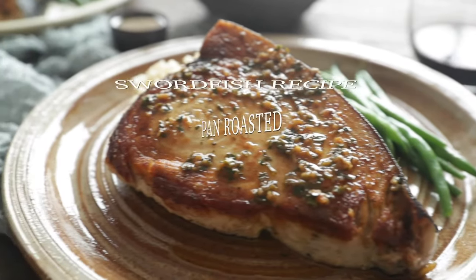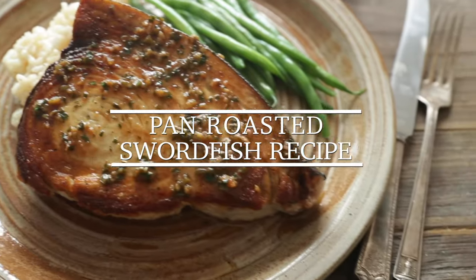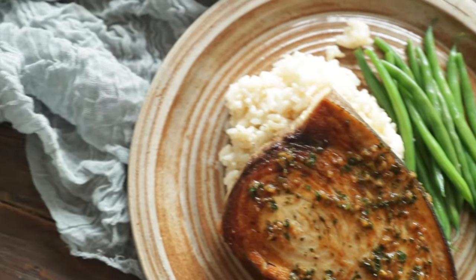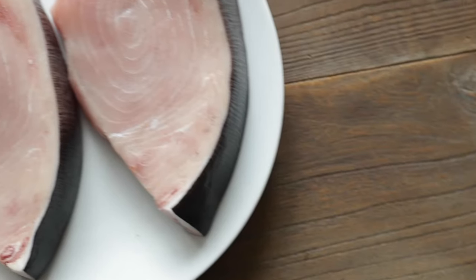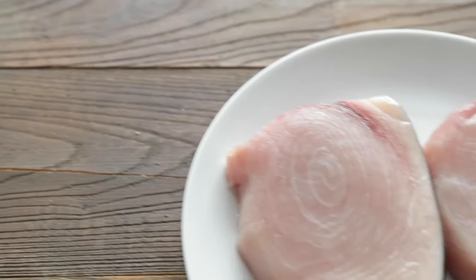Hey, Chef Billy Parisi here with Heinen's, and I'm gonna show you how to make an absolutely delicious pan-roasted swordfish with a tasty garlic and chive sauce. The first thing we need to do is start off with that swordfish. I've got gigantic one-pound swordfish steaks that I picked up from Heinen's. They always have the best and freshest seafood around.